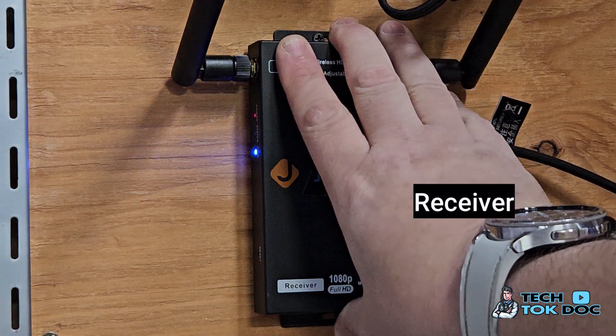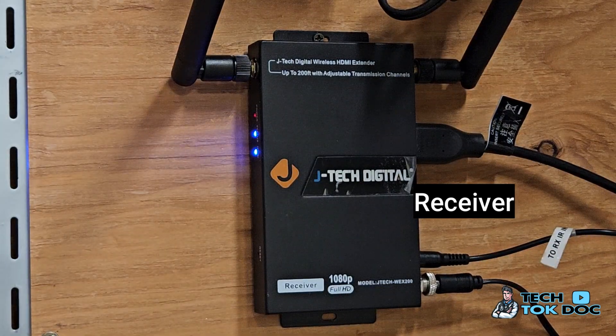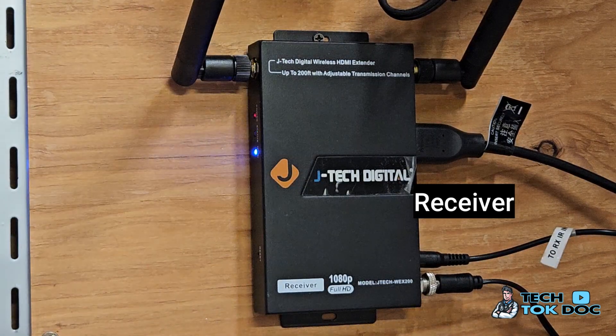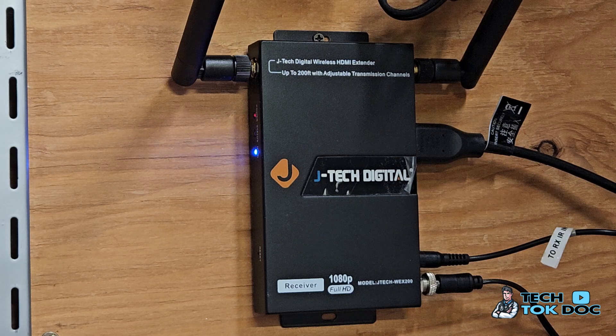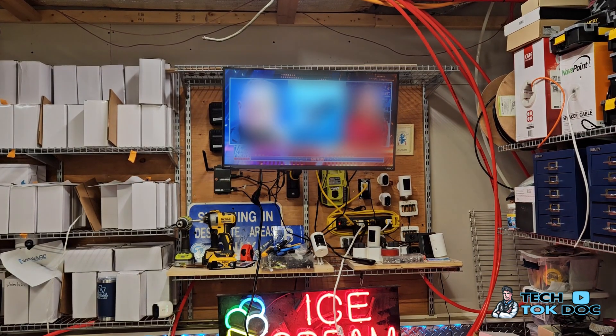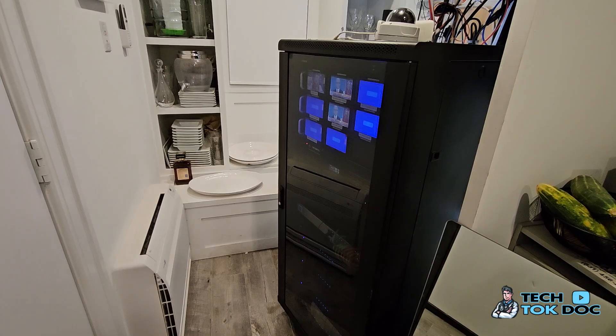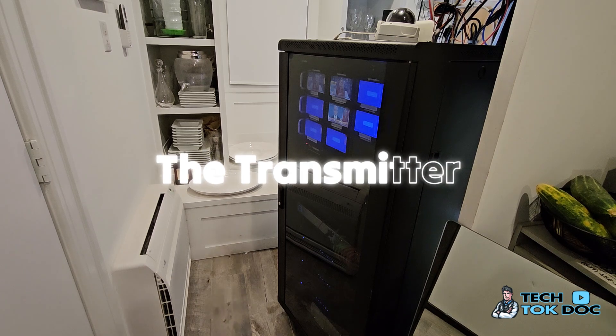This is the receiver — it receives the signal from the transmitter which is located near the cable box in my data center. Let me show you that, but first I'll show you how this looks with the TV. We have a small TV in here, and I just wanted to send a signal so that when I'm working I can watch TV. And where is that signal coming from? Let me show you my little data center.